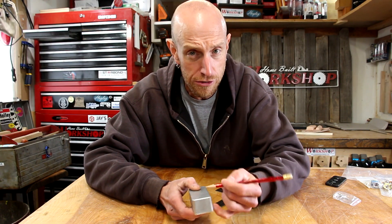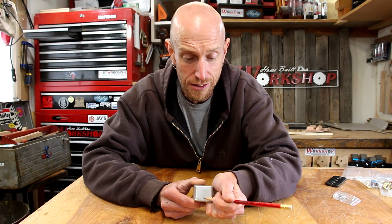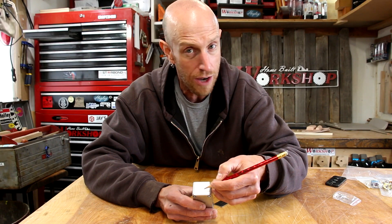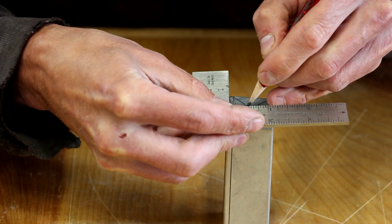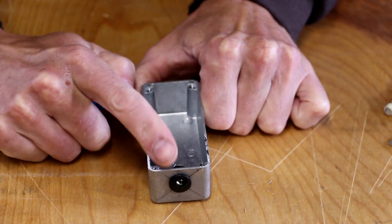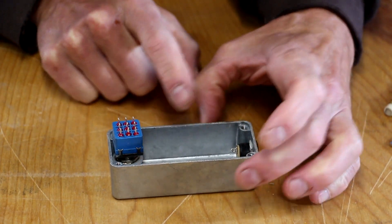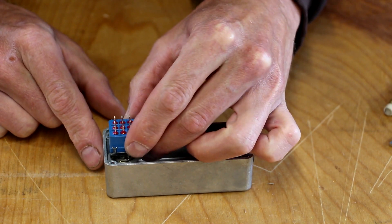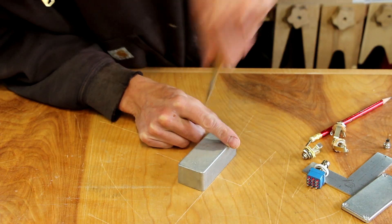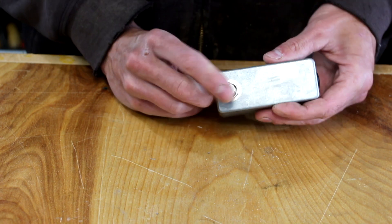In order to get everything to fit, I need to start at one end and basically work my way down. I want the power jack on the end, probably down towards the lower half. I can just use the box to draw diagonals to locate the center, then measure down a little bit and drill my hole. With the power jack on this side, now I want to mount the foot switch. I'll just take a couple of measurements with some calipers that I can then transfer to the enclosure.